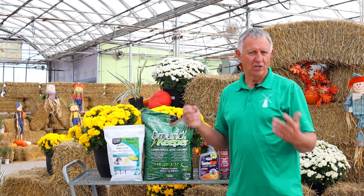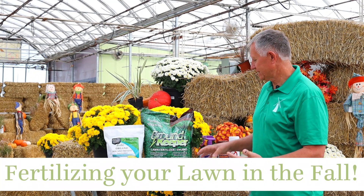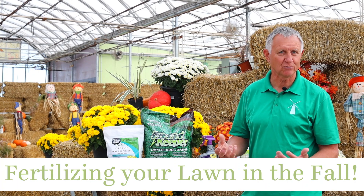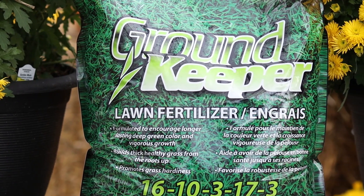Hi, I'm Rick Van Davidek from Dutch Growers. Fall is a great time to do your fertilizing of your lawn. What I like doing is fertilizing my lawn with something I call Groundskeeper. The reason why I like using Groundskeeper is because it's made for Saskatchewan soils and it's made near Saskatoon, so we're supporting local.